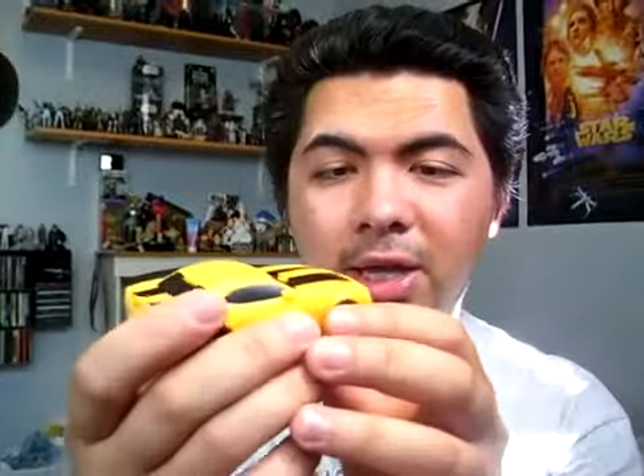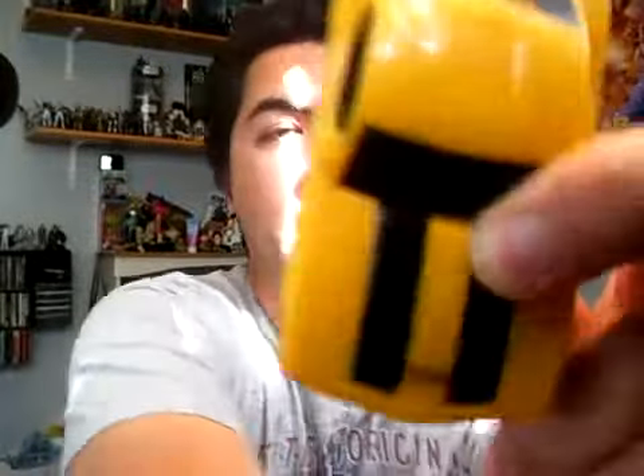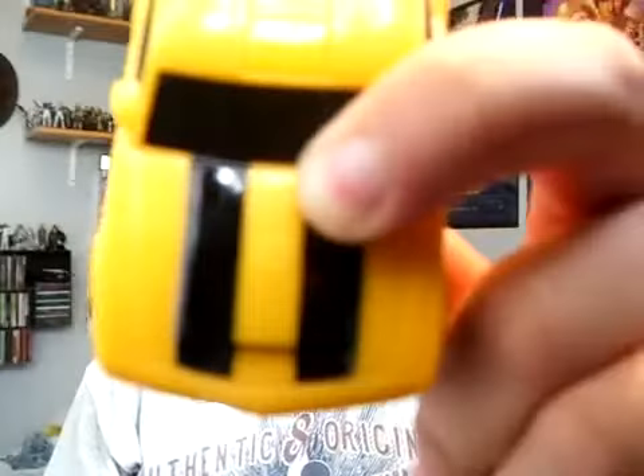So pretty cool — it's sound activated and there's an action feature as well. I really like it. There's also an Autobot symbol on the hood of Bumblebee's car, so that is pretty cool as well.